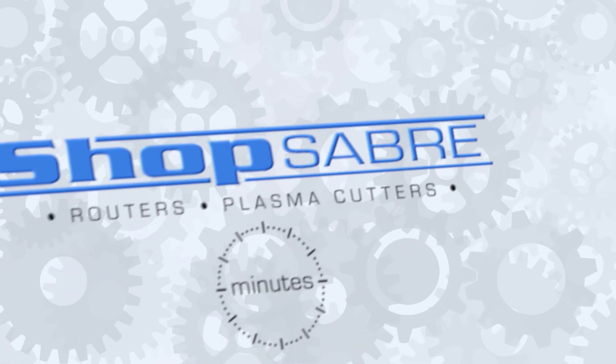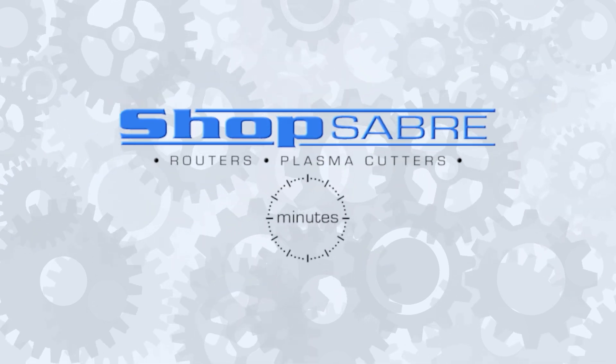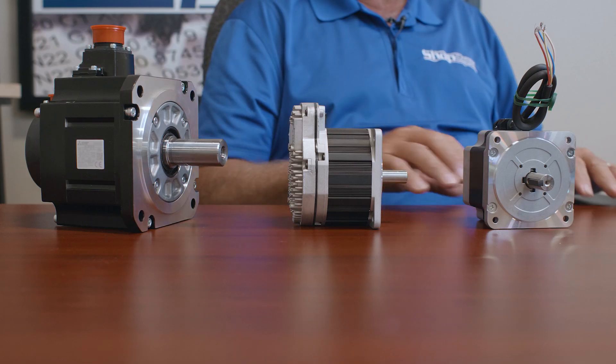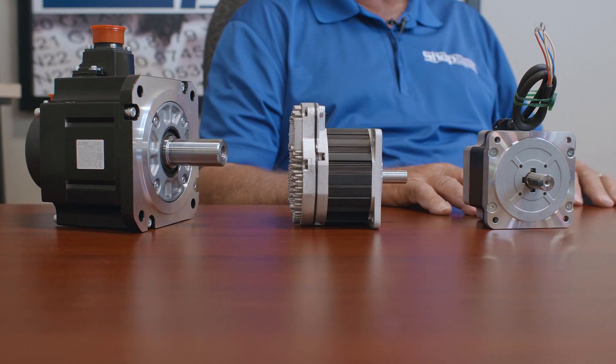Hi, I'm Router Bob. Welcome to ShopSaber Minutes. Today we're going to be exploring the drive motors that we use on our ShopSaber CNC machines. We get asked frequently about the motors that we use on ShopSaber CNCs, so I thought I'd take a little time to explain some of that technology to you. What you see here are the basic three types of motors that you might find on one of our machines.